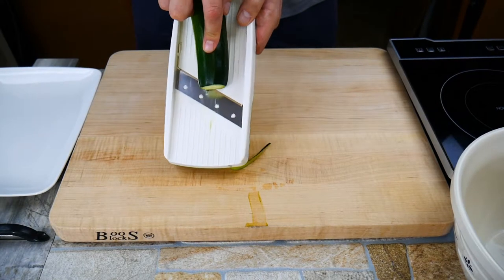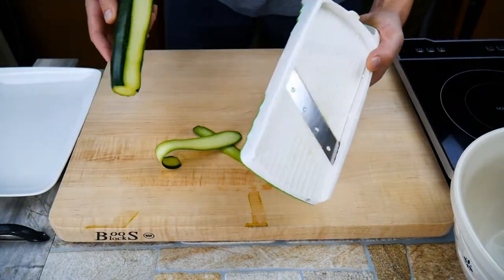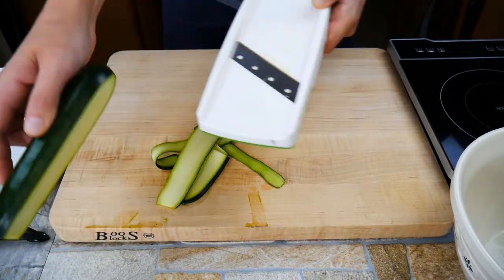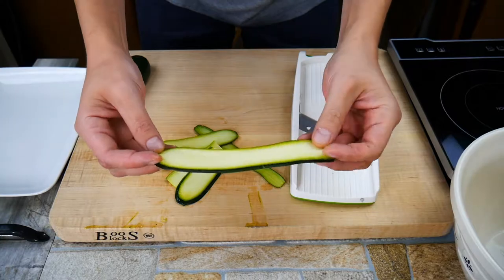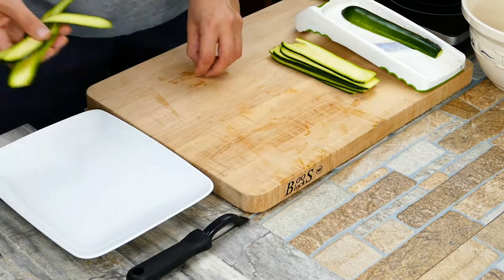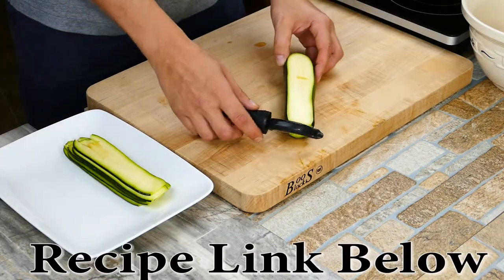What we've got here is a mandolin, and we're taking really thin slices. There's another way to do this if you don't have a mandolin — I'm gonna show you that in just a moment. You're gonna want to get enough strips; you'll take two pieces per individual zucchini wrap that we're making. So we got that part done.